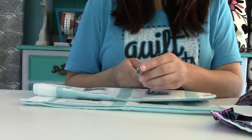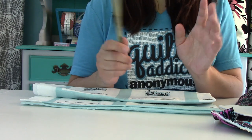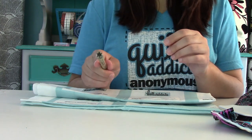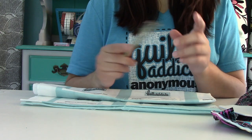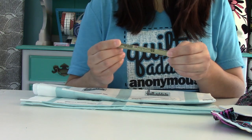The thicker the number on the micron pen, the wider the tip. I like to work with a thicker tip — this one is a two, and I generally wouldn't go any smaller than that. This is different from a permanent marker. Permanent markers are permanent but not color fast, so over time black might turn to brown. A micron pen is both permanent and color fast. They come in different colors, but I usually just use black for everything.